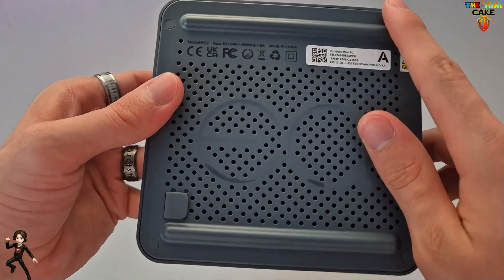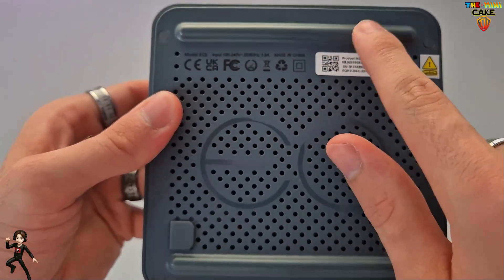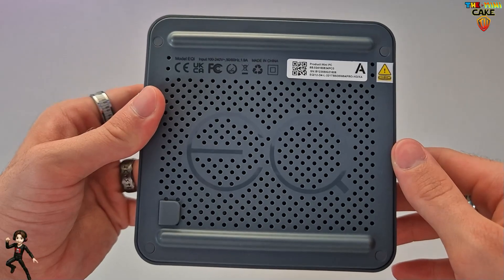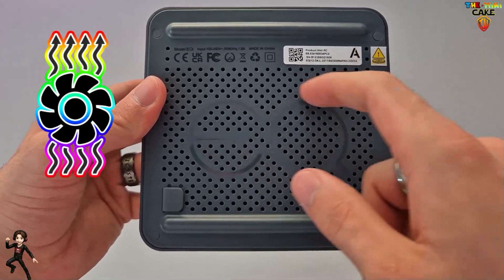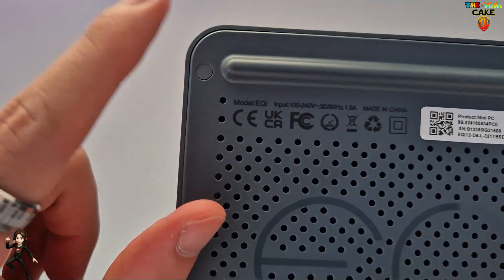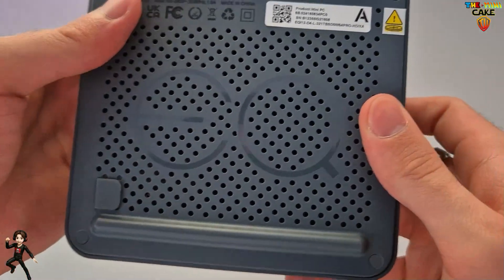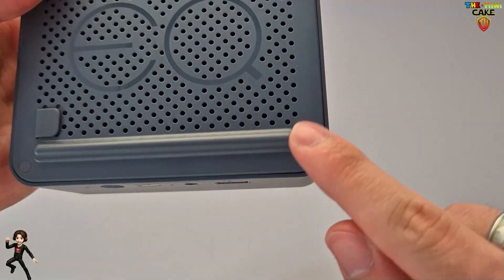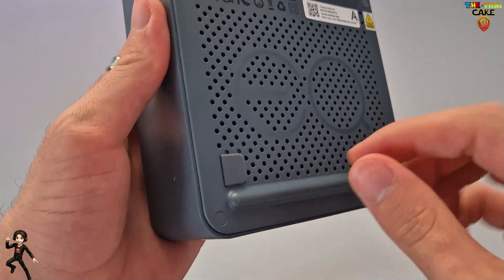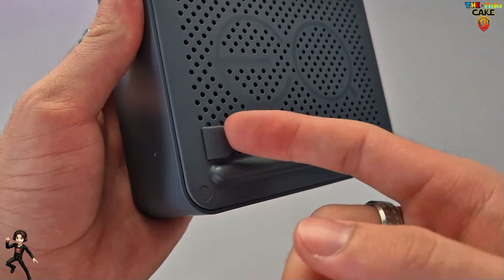En dessous, on retrouve deux pieds légèrement surélevés, afin de faire passer l'air frais depuis la grille d'aération centrale. Ici, les quatre caches vis de démontage. Et la languette permettant le retrait du socle.